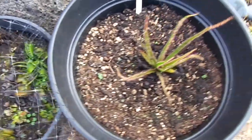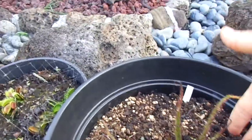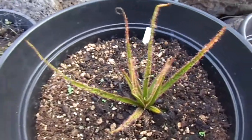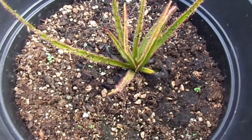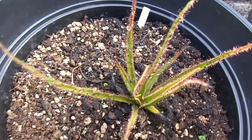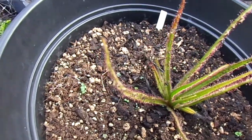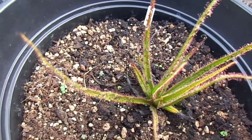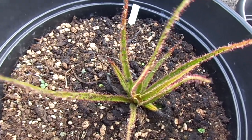And here's my Drosera Regia. It's about six inches tall. It looks like it's actually faring a lot better than it did last year because there's a lot more mass on it. This one actually tends to prefer cooler conditions, because when it gets hot these leaves can burn and the dew can dry up.